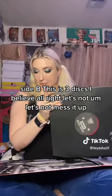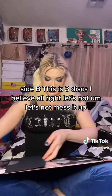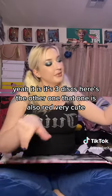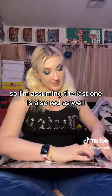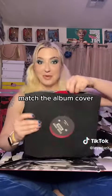This is three discs I believe. Alright, let's not mess it up. Yeah, it is — it's three discs. Here's the other one. That one is also red. Very cute. So I'm assuming the last one is also red as well, to match the album cover.